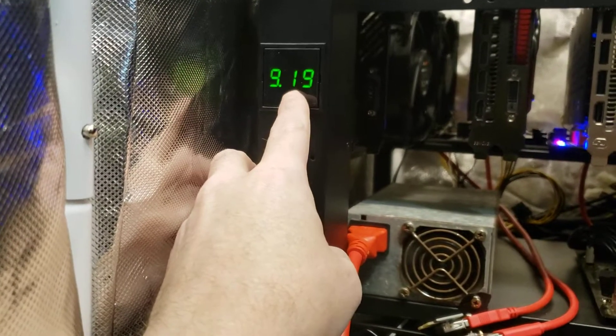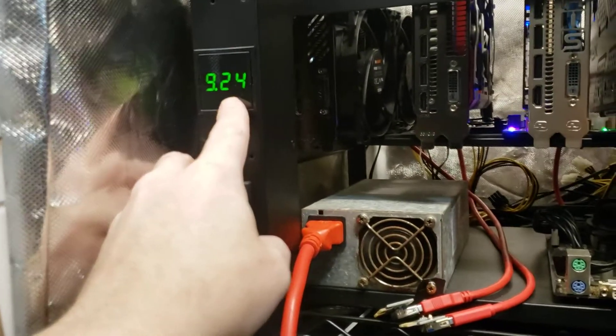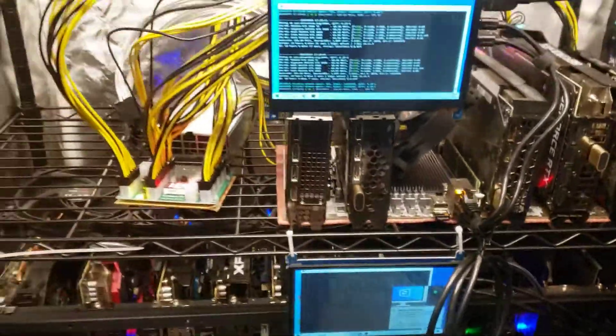That should bring us up to right around 11 to 11.5 or 12 amps on that one. These are both on 20-amp breakers — separate breakers, each one has their own breaker.